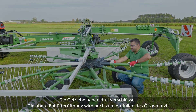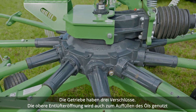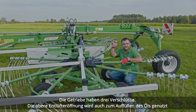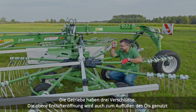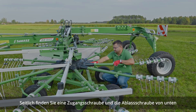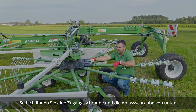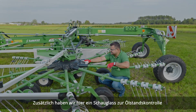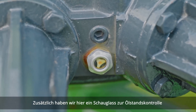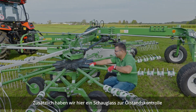These gearboxes have three plugs. At the top is a breather, which can also be used to put oil into the gearbox. They have an access side plug and a drain plug at the bottom. This gearbox also has a sight glass to check the oil level.